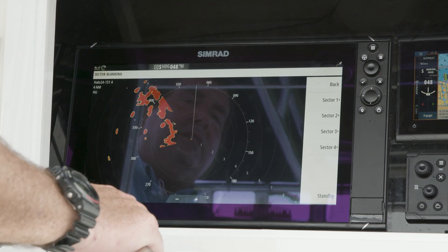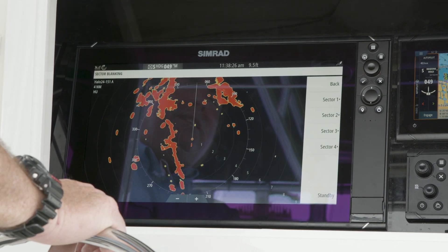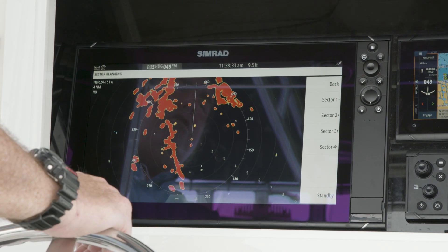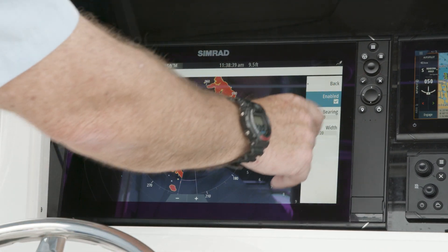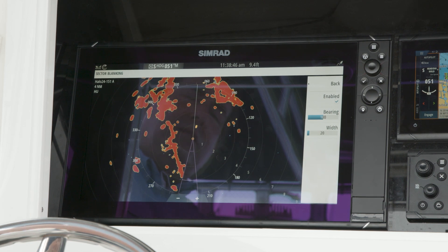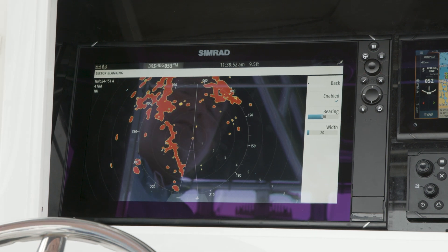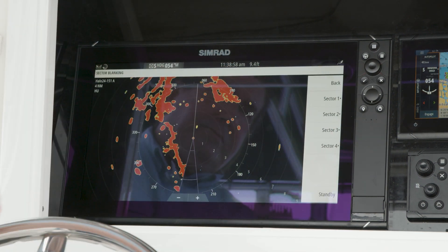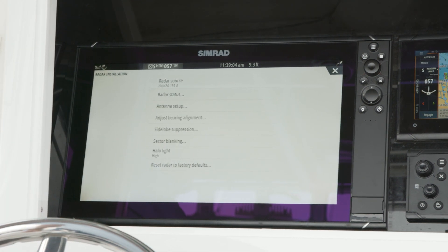Sector blanking allows us to basically turn off the radar in four different areas. So in the event we are transmitting and we've got a satellite communication dome or a television dome on top, we can go in and select an area, set the bearing, and turn off the transmit pulse. This way we won't be transmitting into that device — or maybe a tower leg — something that might give a false return or damage that other piece of equipment. And here's also where you control your halo light, where you can turn that on or off.